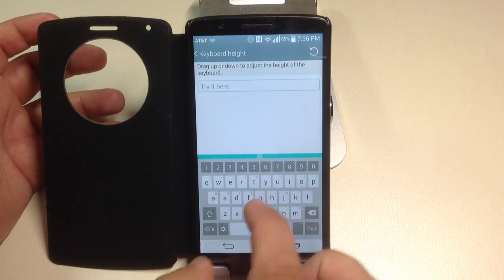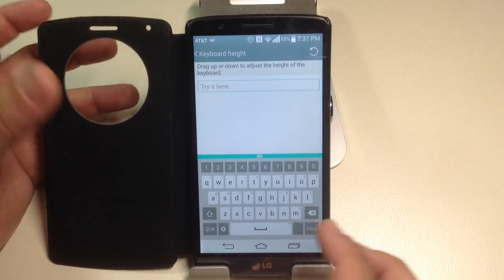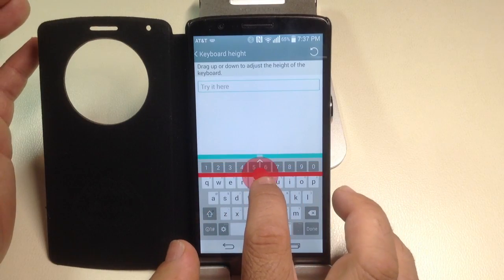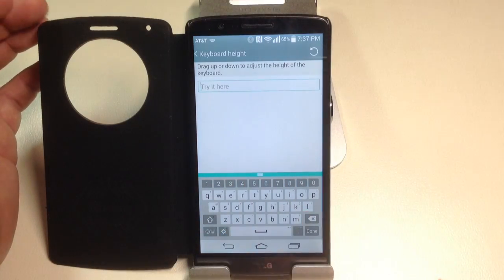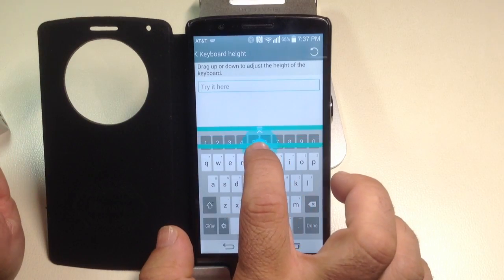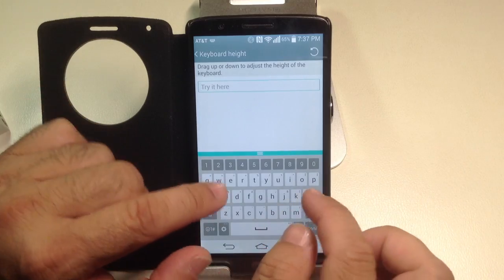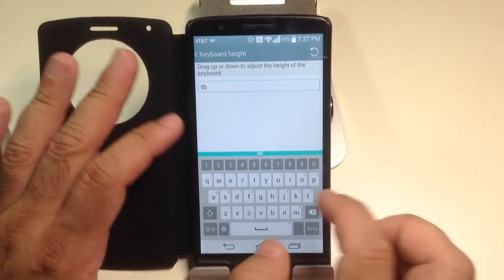What you can do here is actually change the height of the keyboard so that the characters are larger and suit your hands. Watch what I'm going to do — I bring it down, notice how the keyboard is now small and pudgy. I can bring the keyboard all the way up to the top and notice how much bigger it is — it's a lot easier for me to type. If I bring it down just a little, it's kind of in between, and I can actually practice typing to see if this height best suits me.